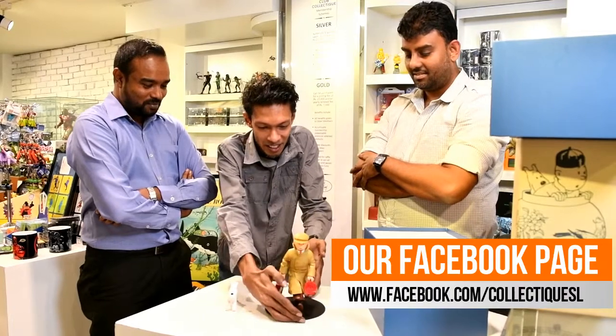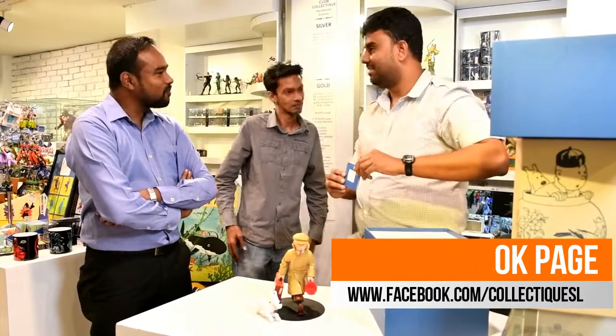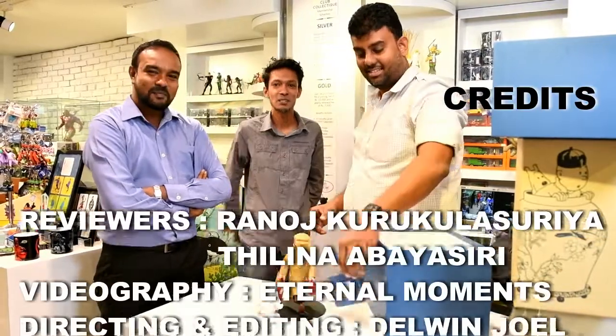So here it is — Tintin Homecoming and Snowy. Cheers guys, see you with the next one.